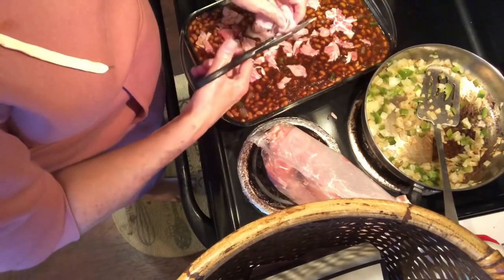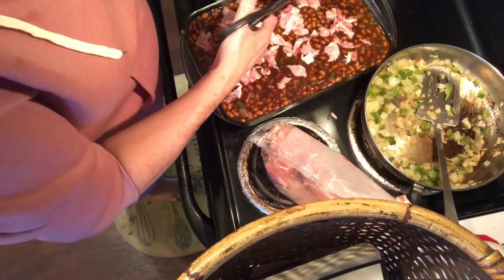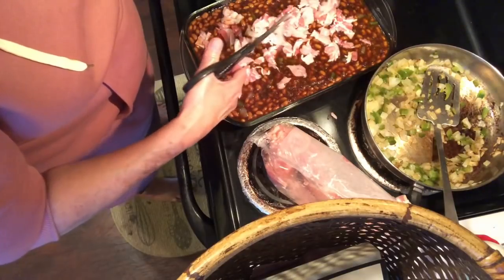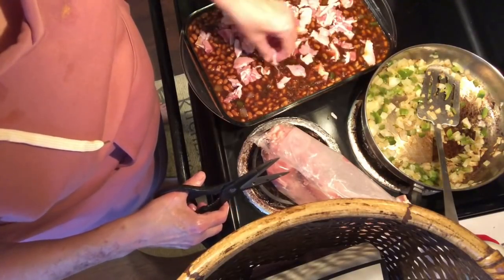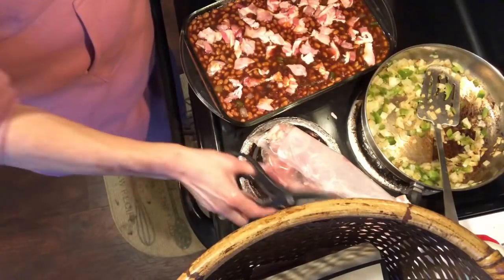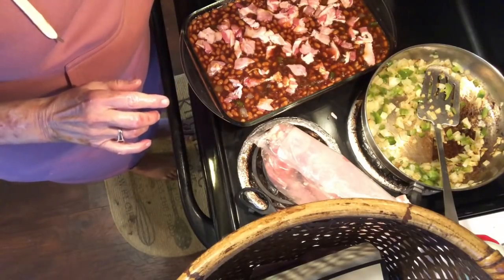What I'm going to do is cook this tonight, and then in the morning I'll get up, warm it up, and take it on to church. We'll be having our meal at lunchtime. I don't want to get too much bacon on it, but I want to make sure I have enough. So that is it — when I get it in the oven and it's all finished, I'll come back and show you what it looks like.